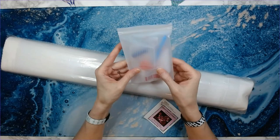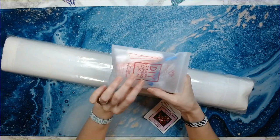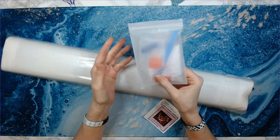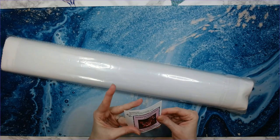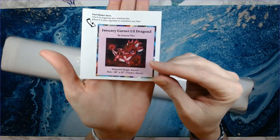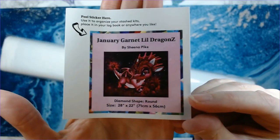This is your standard tool kit — you get a tray, pink wax pen, baggies, and a squishy. Everything you need to diamond paint is in this bag. This is your logbook sticker, or you can put it on the end of the box — how cute is that!